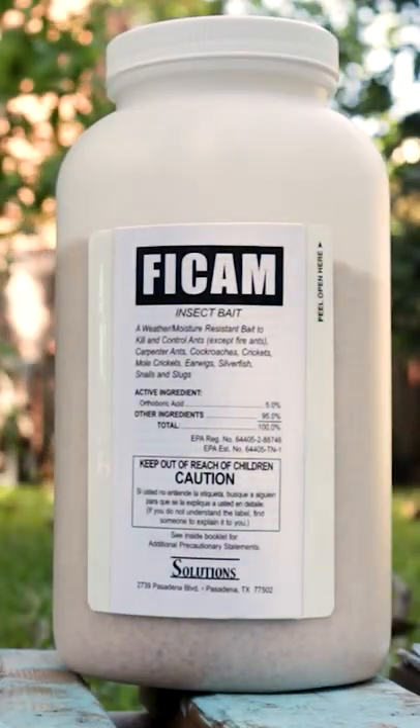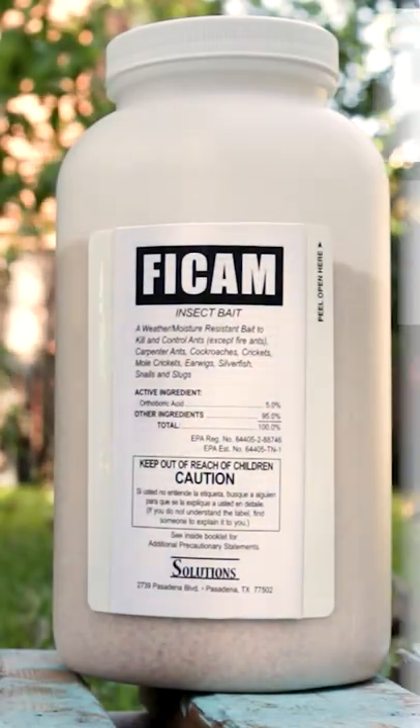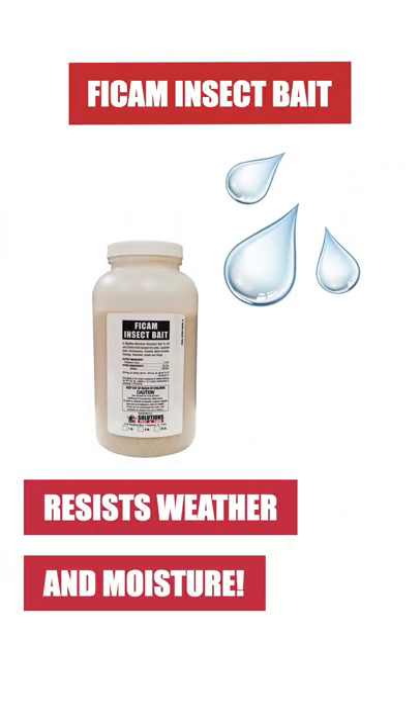Vicam Insect Bait is a ready-to-use granular insecticide that will kill many different crawling pests. This product is weather and moisture resistant, making it effective for long-lasting outdoor and indoor control.